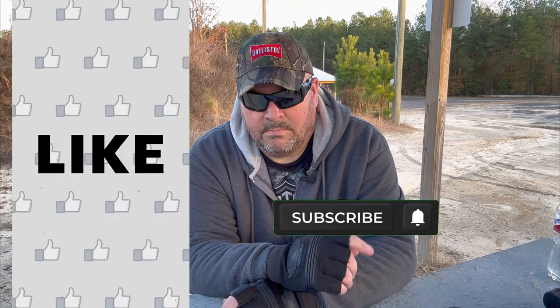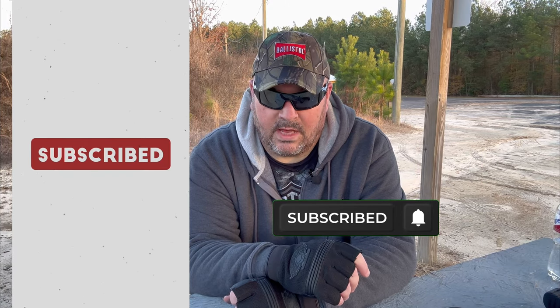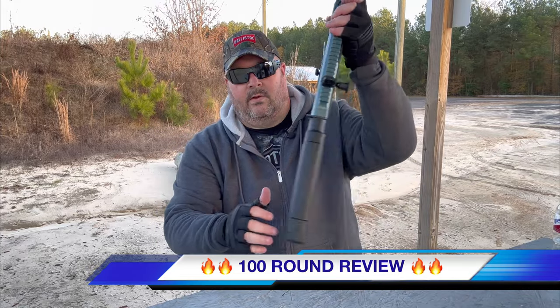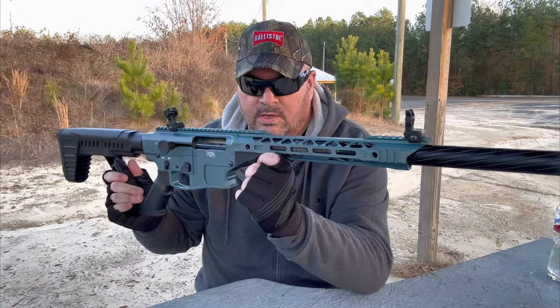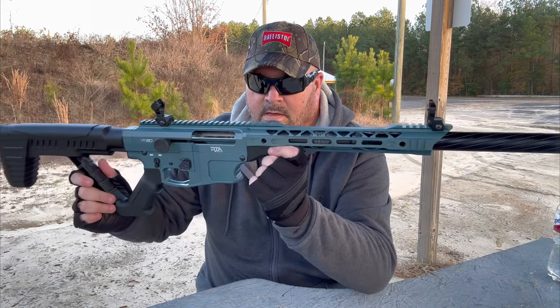What's up everybody, and welcome to the Dog Pound. I am MDog, coming to you from Bridgeville Rifle and Pistol Club in Bridgeville, Delaware. Before we jump into today's video, if you guys don't mind, please hit that like button and think about subscribing to the channel, because that truly helps us out tremendously and it doesn't cost you a thing. Today we're going to be doing a 100-round review on the Rock Island Armory VR-80 12-gauge semi-automatic shotgun.